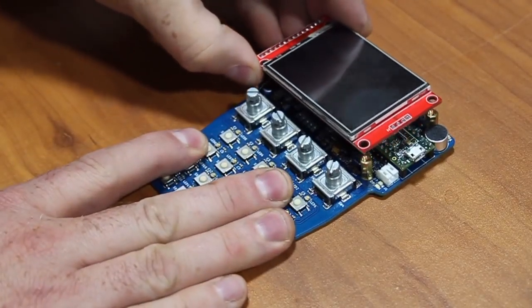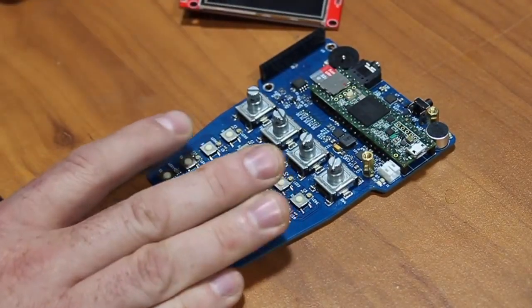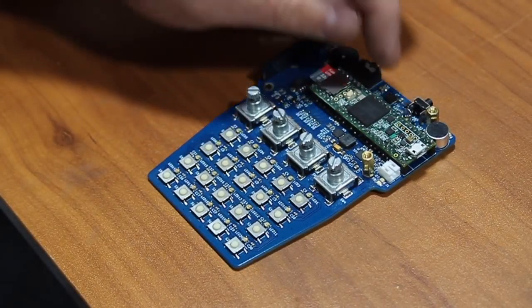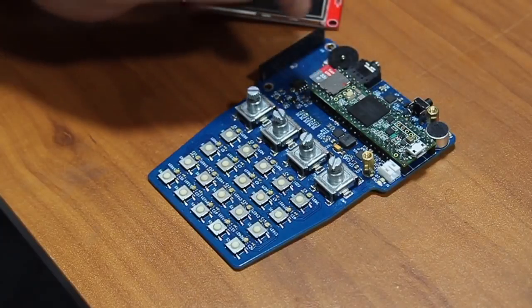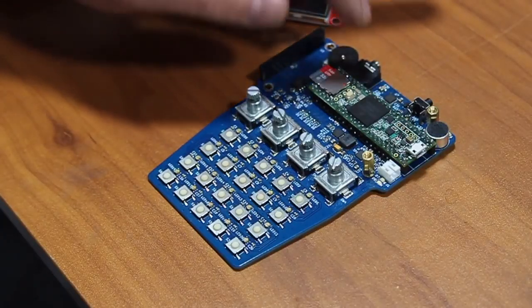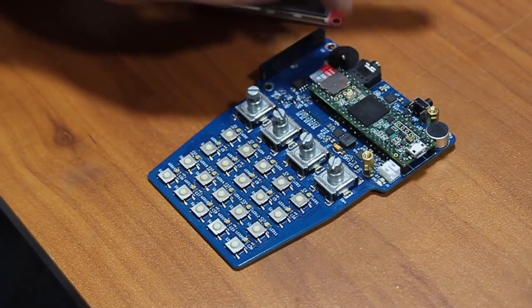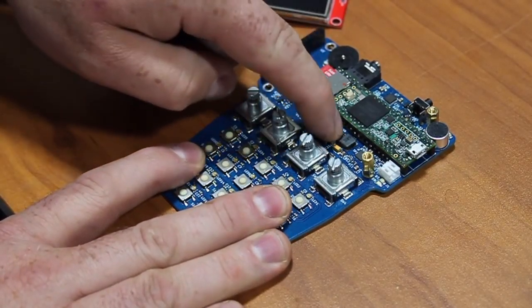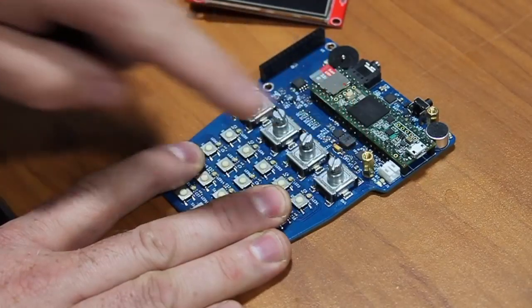It's built around a Teensy 3.6 and it features a microphone, power button, audio DAC — the same as the Teensy audio shield — headphone jack, volume potentiometer, additional flash, and a boost converter for power.